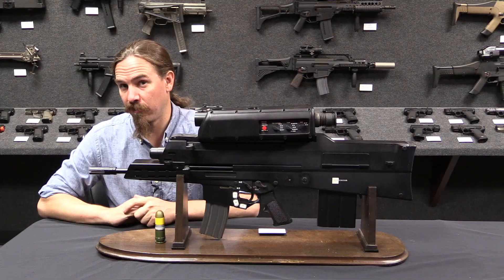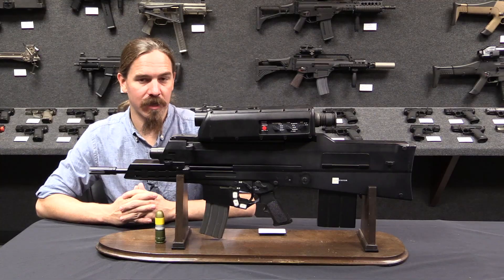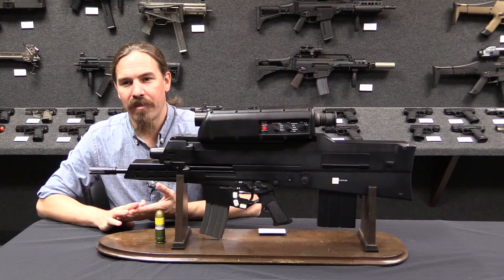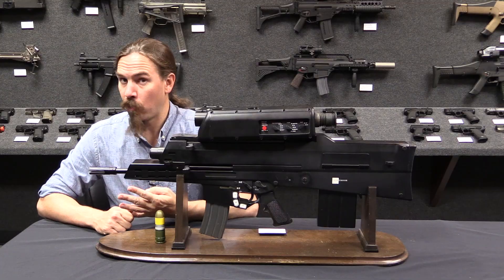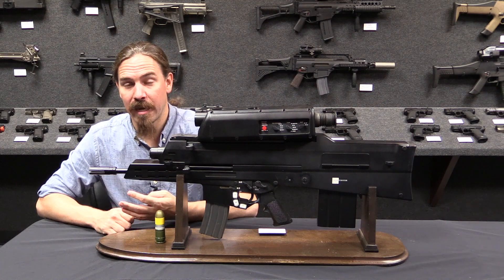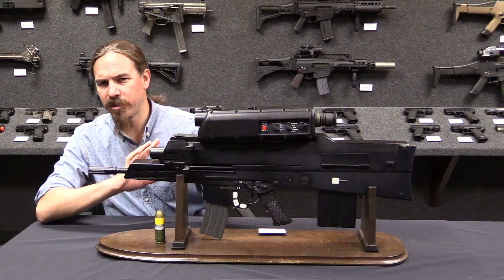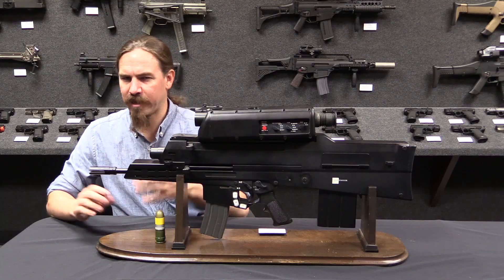There was also supposed to be an objective crew-served weapons system — basically a 20x95mm automatic grenade launcher supposed to take the place of the M240 machine gun, the M2 heavy machine gun, and the Mark 19 automatic grenade launcher. That one got not even as far as this thing did. There was then going to be an objective sniper weapon, which did actually sort of get into development because it was a lot less ambitious — basically a Barrett .50 calibre M82 or M107 rifle chambered for a 25x95mm grenade, sponsored by special operations.